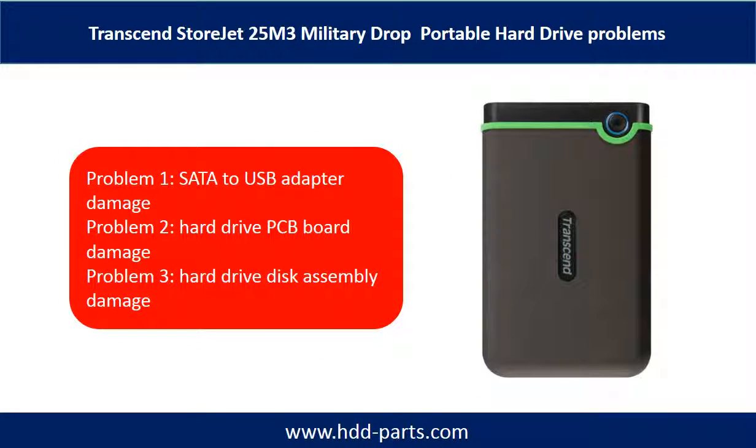The Transcend StoreJet Military Drop Portable Hard Drive problems can be categorized into three. Problem 1: SATA to USB Adapter Damage. Problem 2: Hard Drive PCB Board Damage. Problem 3: Hard Drive Disk Assembly Damage.